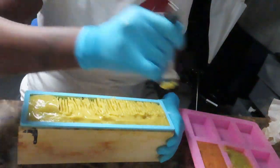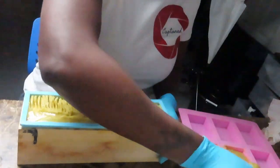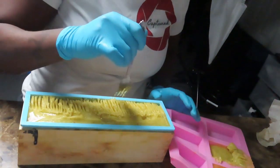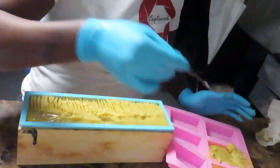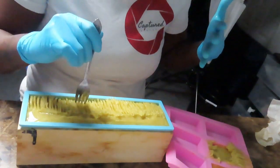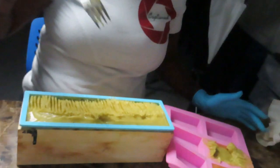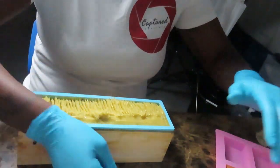Right now all you guys are seeing me do is make a cute little design for my soaps. I'm transferring the leftover soap over here because I really don't like to waste — my soaps are really, really good. Not saying it just because they're mine, but if I wasn't making these soaps, I would buy them. The ancestors have spoken to me.